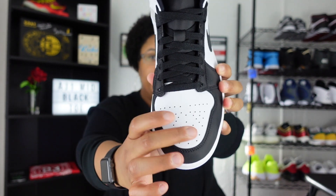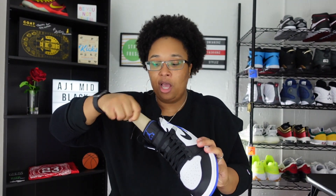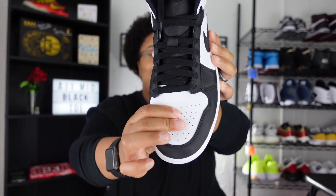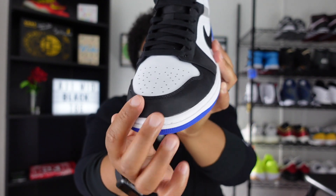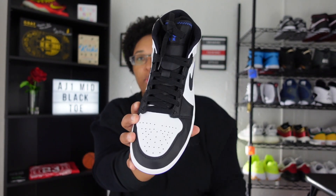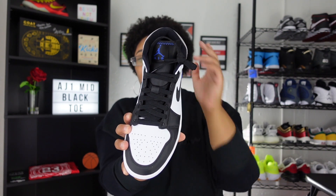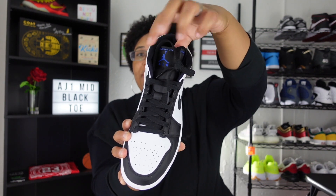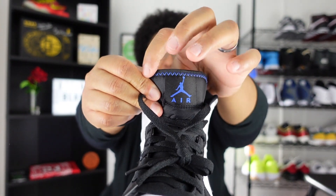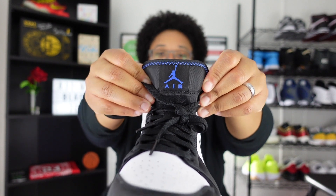Moving to the toe box — let me take the shoe tree out so I can show you what it's really about. It is stiff, so in terms of quality right here it's not the best, but I love the nylon around the toe — I think that's a very nice, durable touch. The sneaker comes with standard black laces; there were no additional laces in my box. If I had Hyper Royal laces I'd probably switch it up, because the tongue has a Jumpman and 'Air' written on it, plus Hyper Royal stitching — a really nice touch that gives it something different.